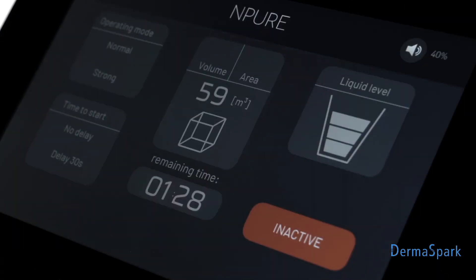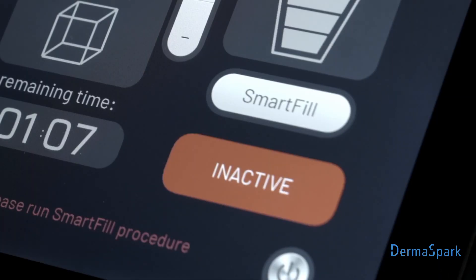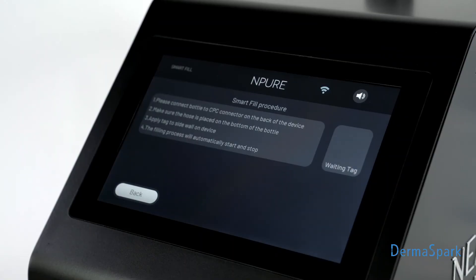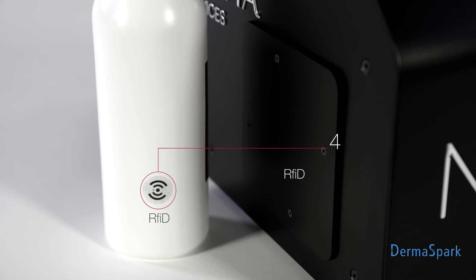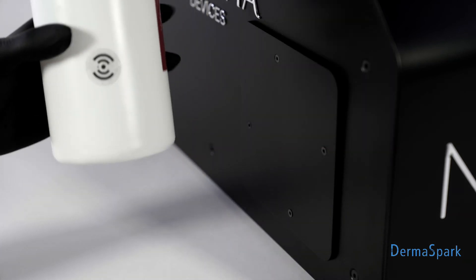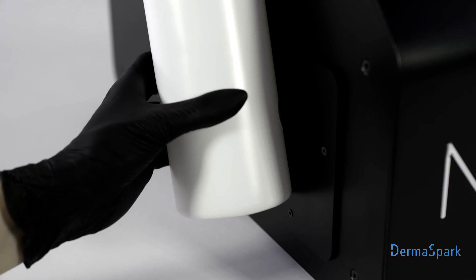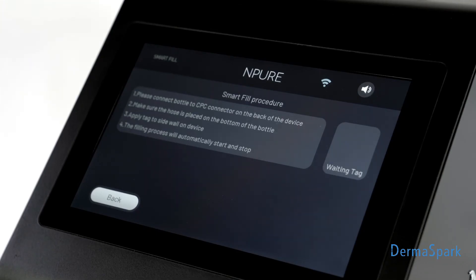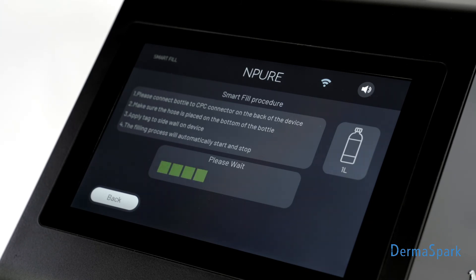Step 6: Turn on the device and enter the Smart Fill mode. Unlock the device with the RFID tag. The device will fill automatically. The device will show you a message when the procedure is completed.